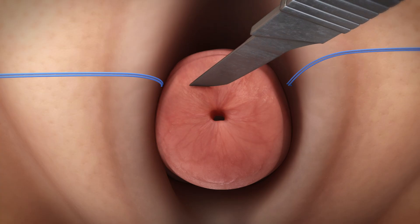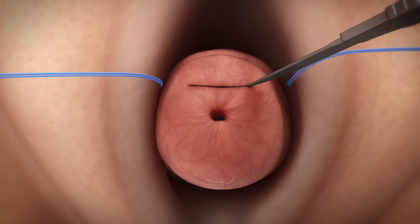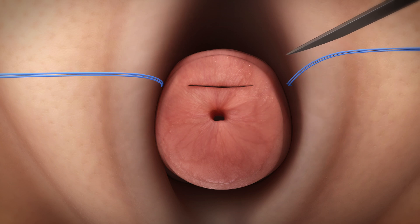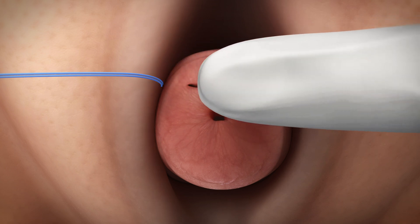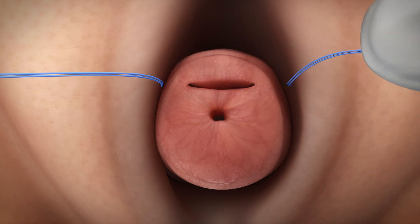Perform a small transverse incision of 1.5 to 2 centimeters on the upper anterior portion of the cervix. Gently use your finger to palpate, locate, and bluntly dissect the cervical stroma. If the patient has no cervix, the incision will be made approximately at the vaginal cuff site.